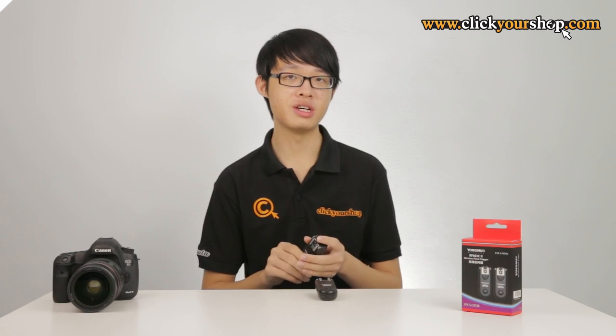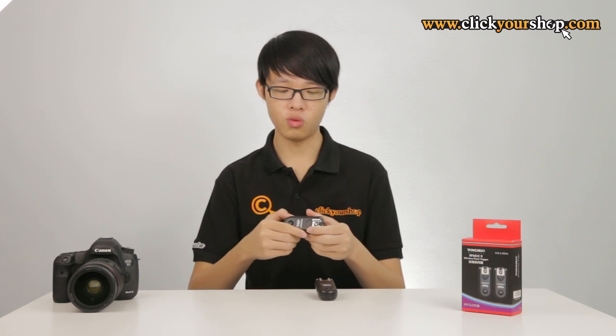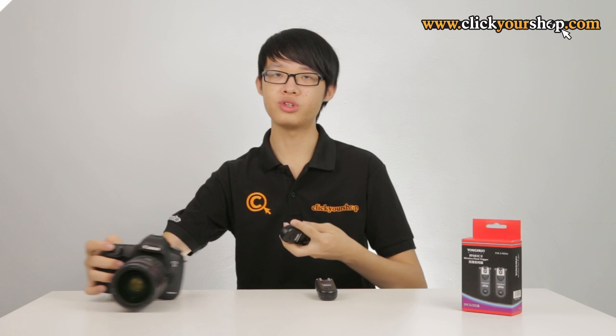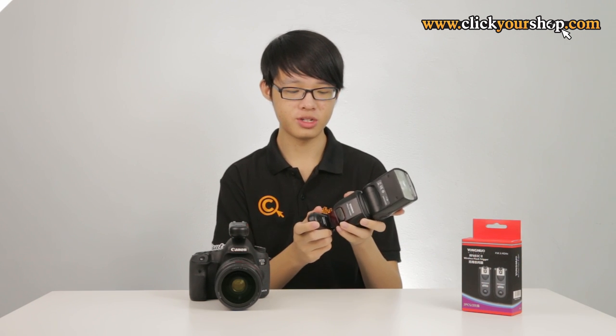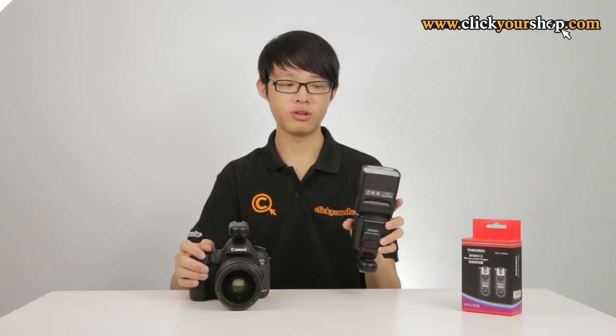Because the RF603 is a transceiver, each unit can be used as either a transmitter or a receiver. The way you use this is very simple: attach one unit to your camera hot shoe — this unit will function as the transmitter. Then attach your flash to another unit, which will function as the receiver. Make sure the units are on the same channel, and when you take a picture, the flash will be fired.